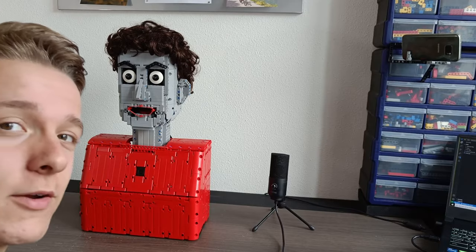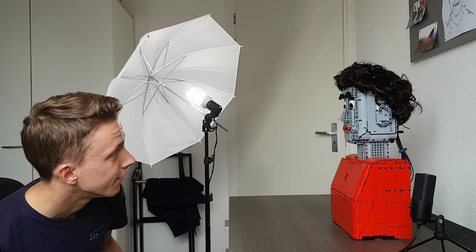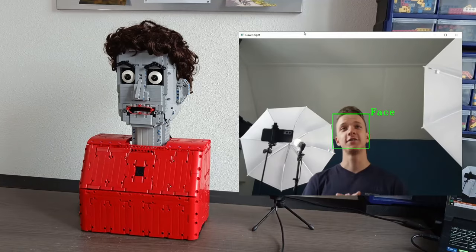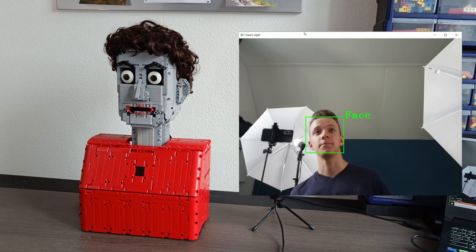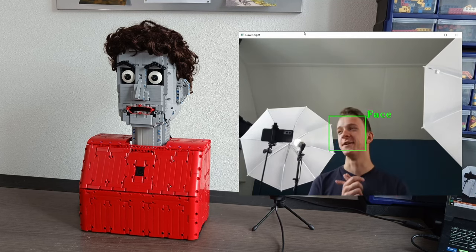I guess you could say I really need to touch grass. So let's test Dave, shall we? I have a couple of camera angles set up everywhere, and I'm just going to turn Dave on and see what it can do. Let's run that code and just wait for it to turn on. How about that? It's looking directly at me wherever I am. You can see on screen it's just looking for my face, and it just looks directly at me with its eyes. That is so cool actually.